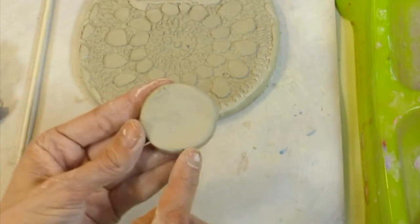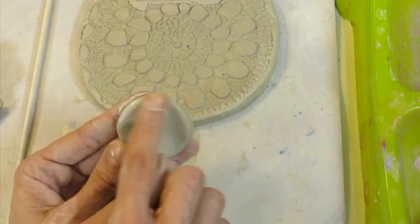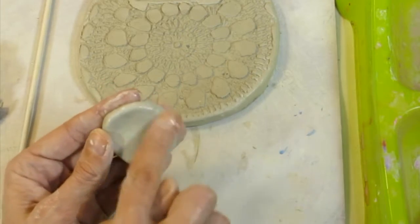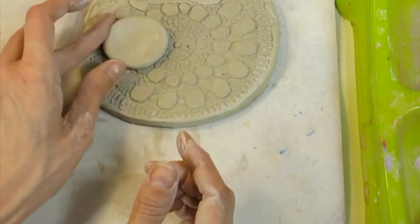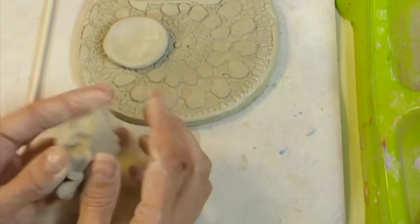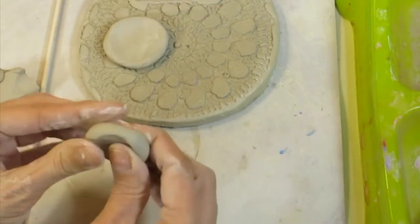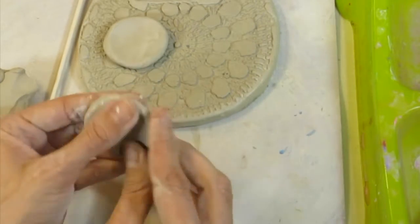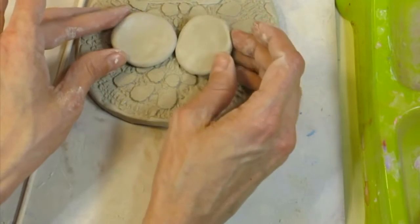I see some cracks in my clay. Whenever your clay shows little cracks, that's your clay's way of saying it's thirsty — it needs some water. So wherever you see a crack, put a little bit of slip on your finger and massage it right into your clay. Now it's nice and smooth. I'm not going to attach it yet, just set it there. I think I'll make another eye — I could make them the same size or one big and one little.